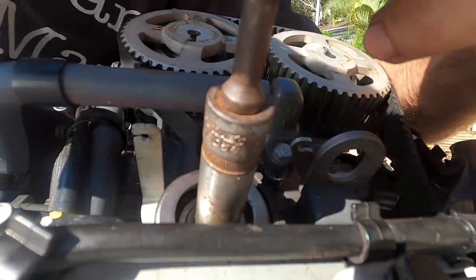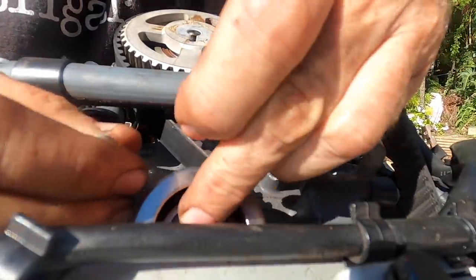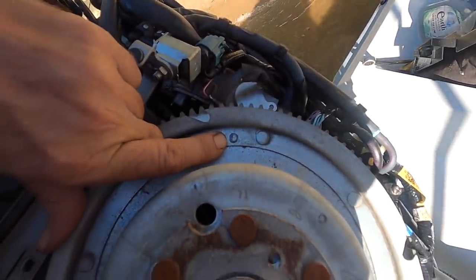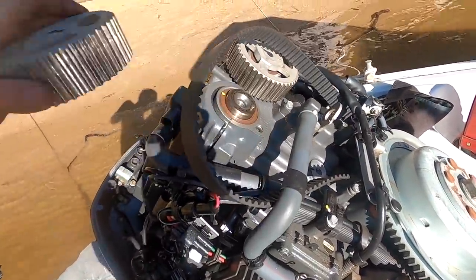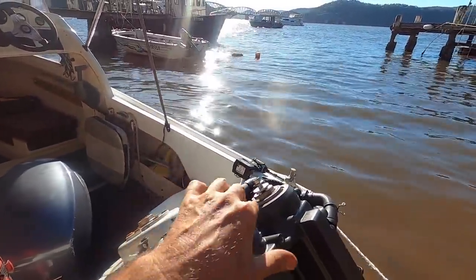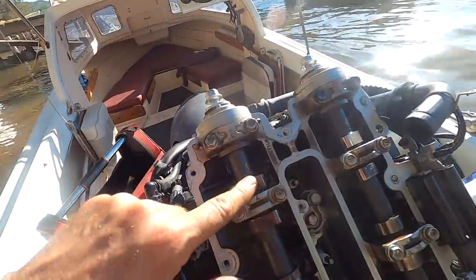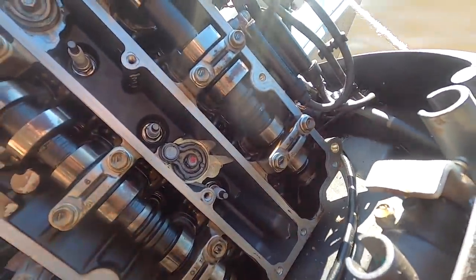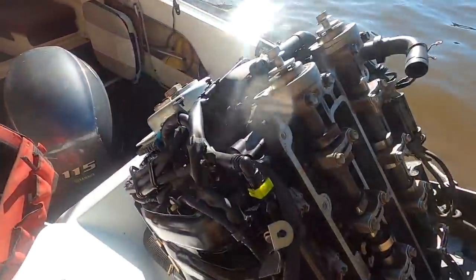Just get this timing belt tensioner off now. Looks like there's a little mark on the flywheel heading off this way. We're not going to rotate anything from this point onwards until we get the head off. Alright, should be good to go for rocker cover now. Definitely surface corrosion on all the cam lobes, which is not good. And obviously more hints of the emulsified oil inside.